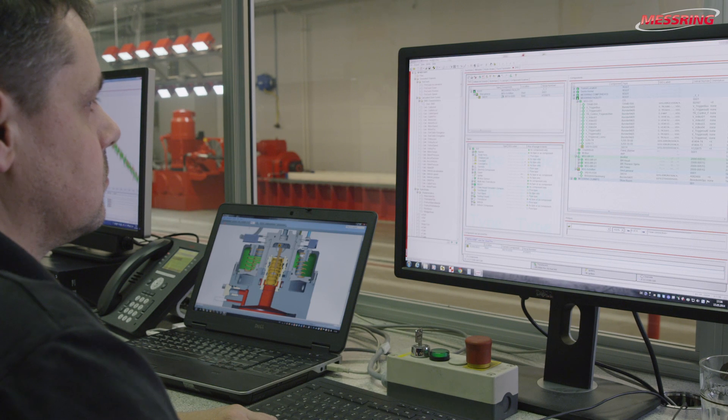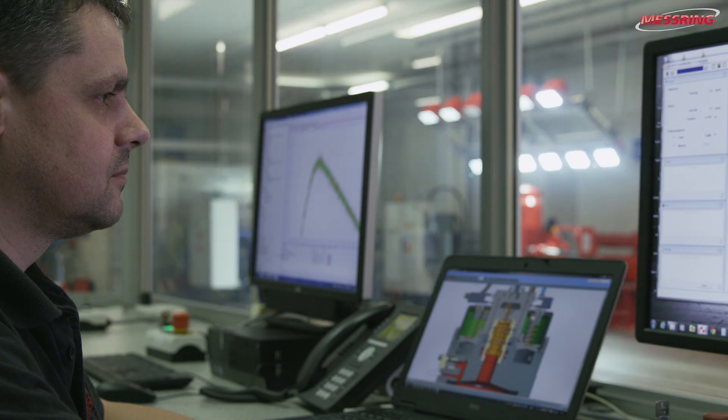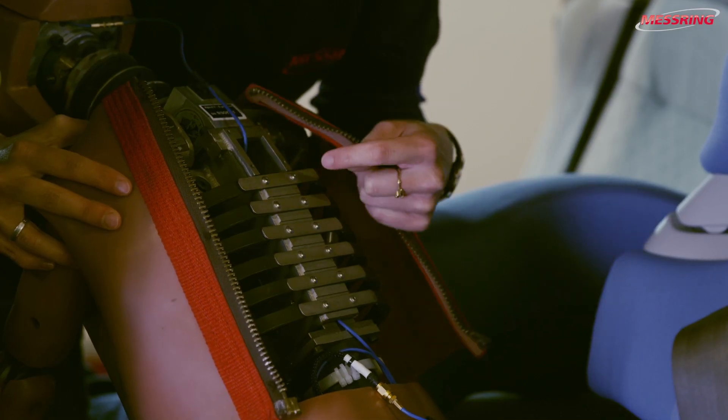The associated programming is carried out at the control station, as is, of course, the programming of the lights and the preparation of the data acquisition system.